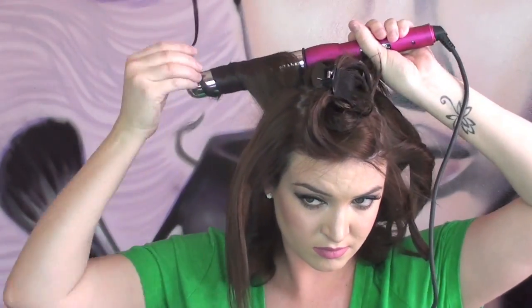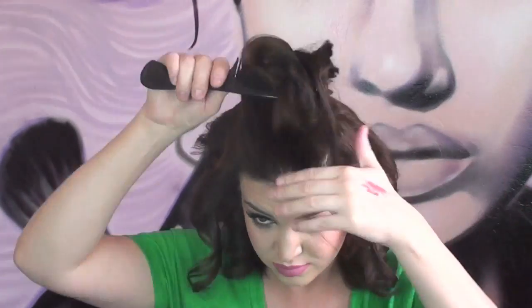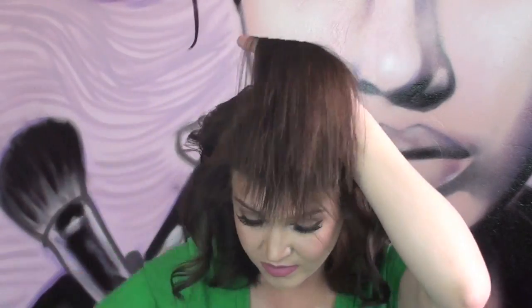As you can see, my hair is thin, so I only section little parts. If yours is thicker, you might want to section into four parts instead of just two. I just burnt myself — don't do that! This curling iron is super hot. I don't like wearing a glove, but I do recommend wearing one.